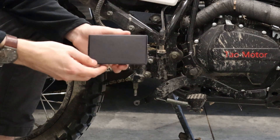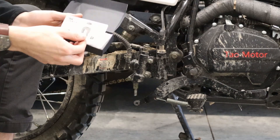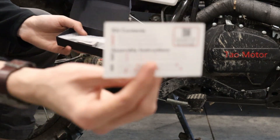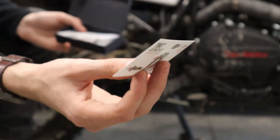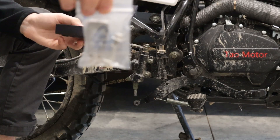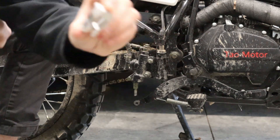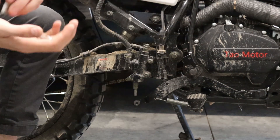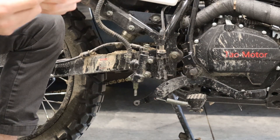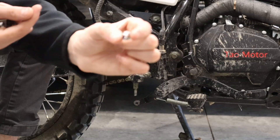To get ready to install the clevis kit, grab the black box it comes in and open up the front flap. Take out the info card, which shows how the parts go together with an exploded view on the front. On the backside, it tells you what comes in the kit and shows basic assembly steps. Remove the top foam and there should be a little baggie with your kit inside. Double check that you've got all four components: the stainless steel clevis, an M8 by 1.25 hex nut, an M6 with a five millimeter thread shoulder screw, and an M5 by 0.8 flanged nylon locking hex nut.